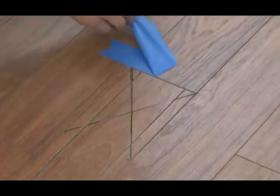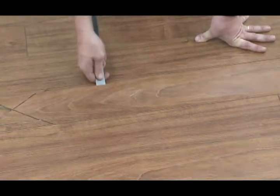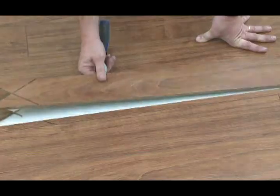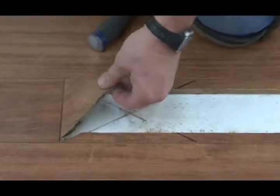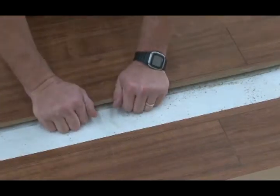Remove the blue tape. Using the hammer and chisel, remove the center piece from the damaged board. Carefully remove both end pieces, then carefully remove the long side pieces.